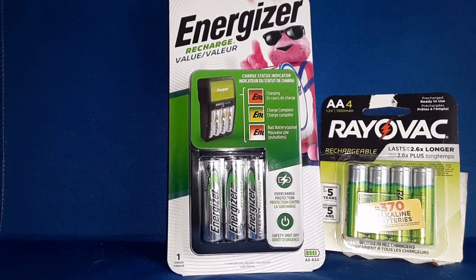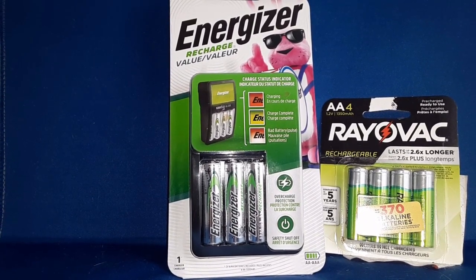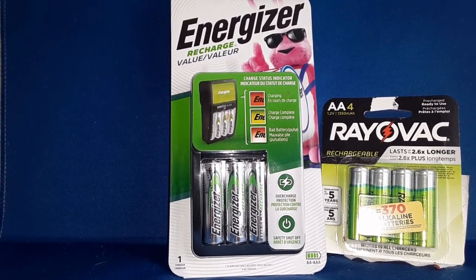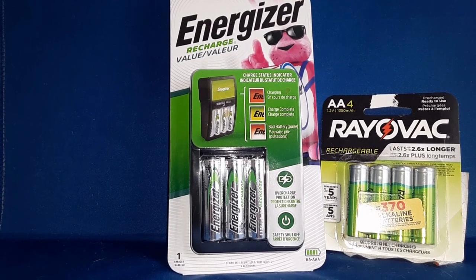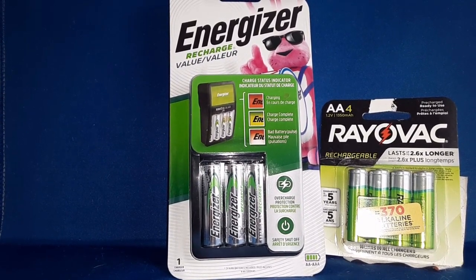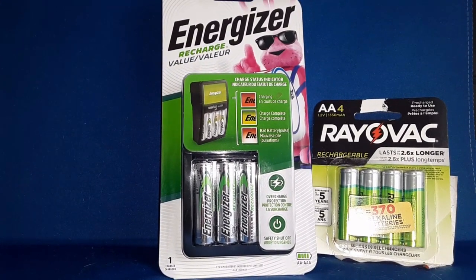I had an old — I don't know if it's Energizer, Rayovac, Duracell, whoever made it — AA battery charger. I have no idea what ever happened to it, nor to the batteries. And it could charge 8 AAs, 4 Cs, 4 Ds, and 9V. Don't know where those are, so I bought this in the meantime.